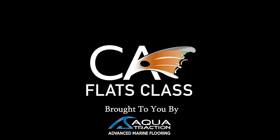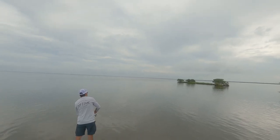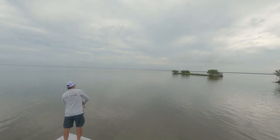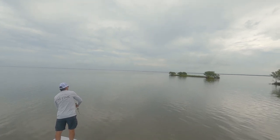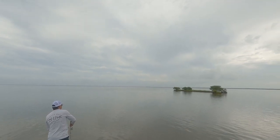This episode of Flats Class YouTube is brought to you by Aqua Traction, your go-to solution for advanced marine flooring. Never set the hook on topwater. You just keep working the plug until you feel the rod start going out of your hand, and then you lift and reel tight. Especially with inline hooks.